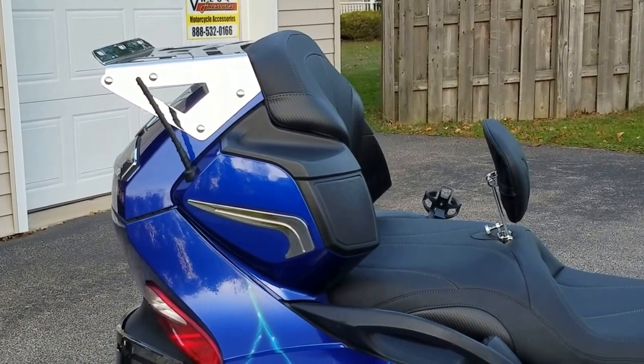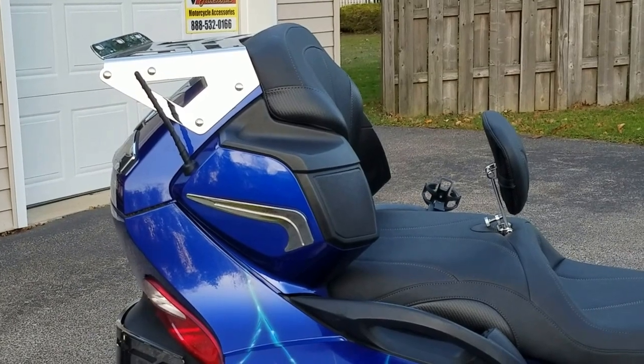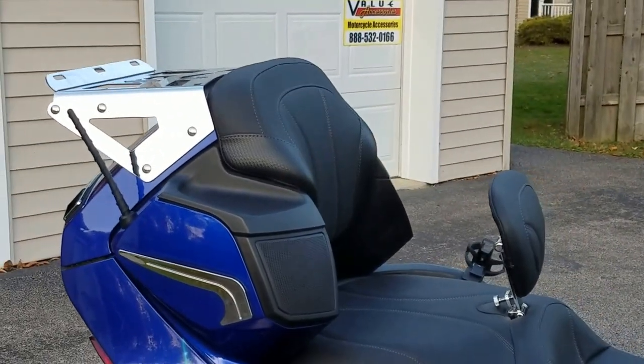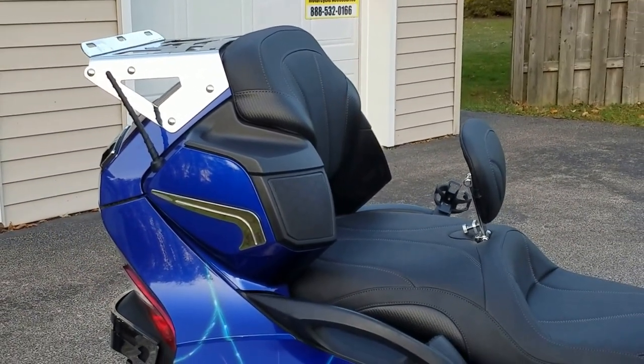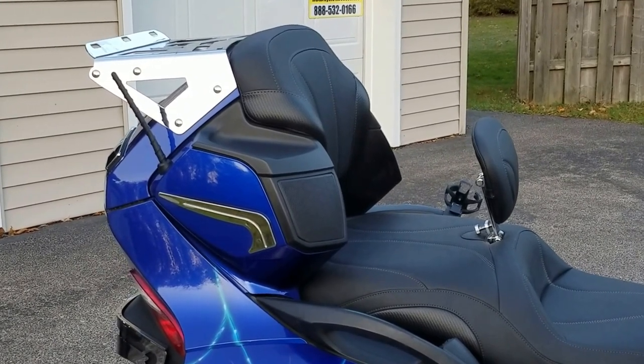These come in both chrome and black. The actual popularity is about equal — we sell just about as many chrome as we do black, believe it or not. The black do look really good because it extends out the black that you see shown on the seat.